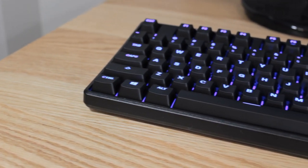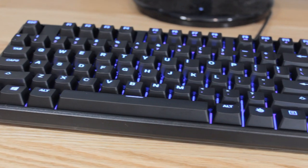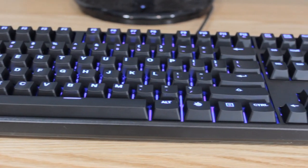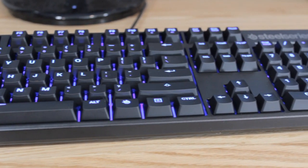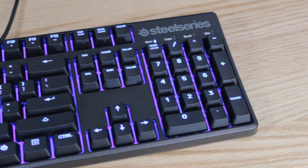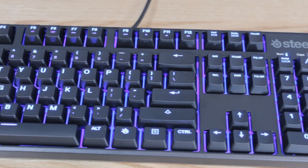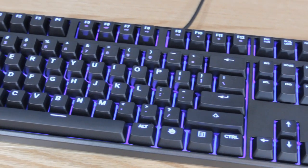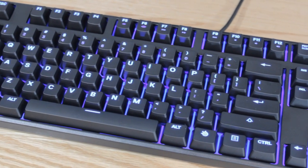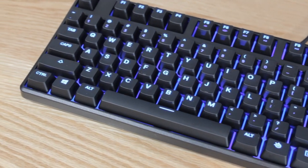The keyboard itself is a full-size keyboard, which means it does offer the number pad on the right side. It's a little bit more compact than their other keyboards like the Apex M800, which is much larger because it has some macro keys on it. I'm personally more of a fan of this smaller compact size — it doesn't take up as much room on my desk, but it still gives me the ability to game and type with no issues whatsoever.